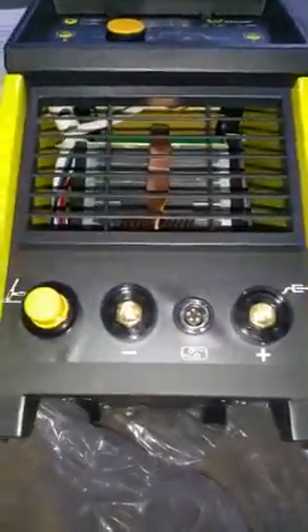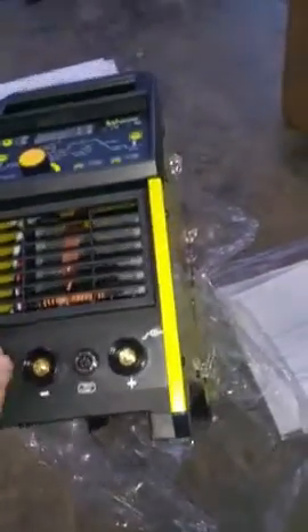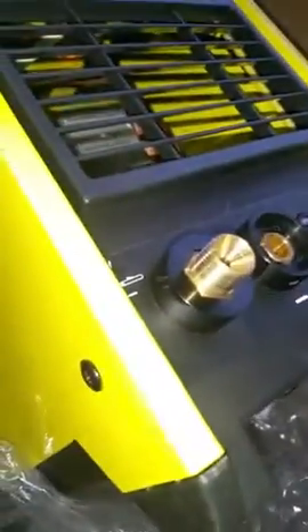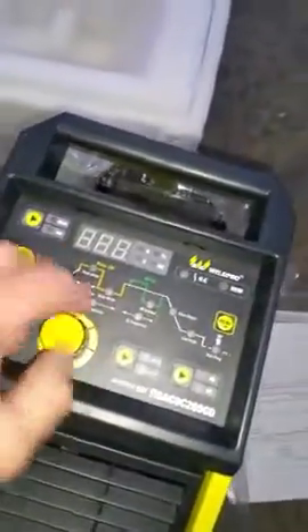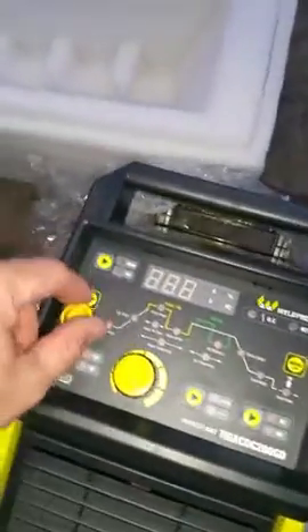Looks like a 5-pin accessory connection with positive and negative leads, well-defined. This must be the metric style TIG torch — female thread TIG accessory on there. There's a push button and a rotary knob that feels nice. This all feels good.